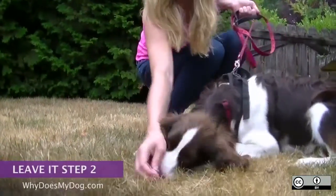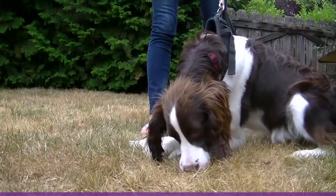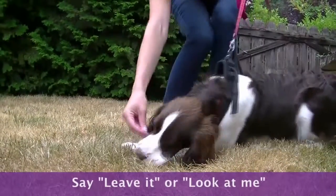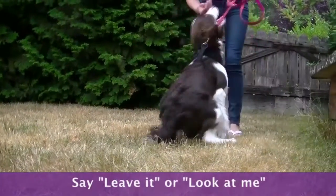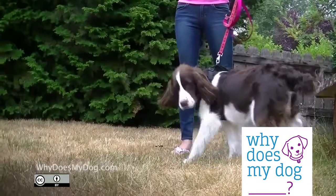Have your dog focus on the distraction. I use a pile of treats right out of his reach. Put the hand with the better treat right by his nose and lead him away from the distraction. Say 'leave it' or 'look at me.' The goal is for the dog to turn their back on the distraction and look at you.